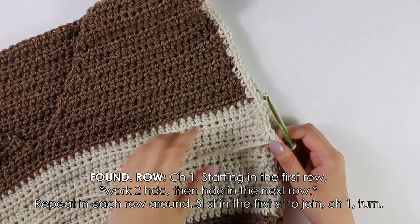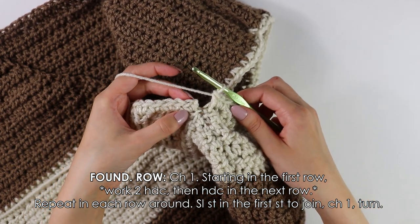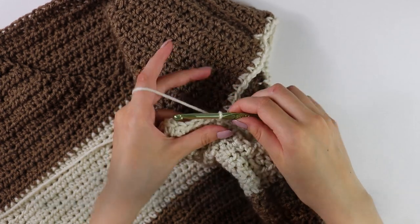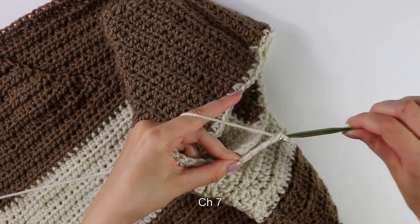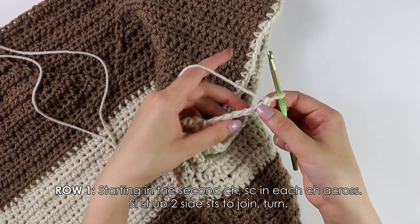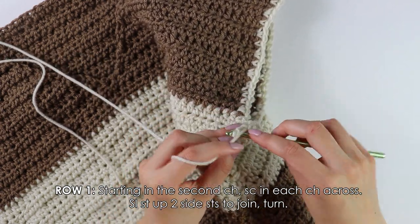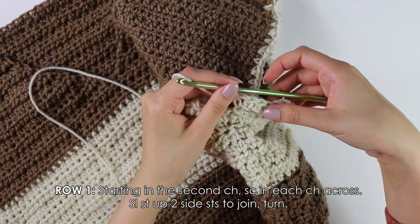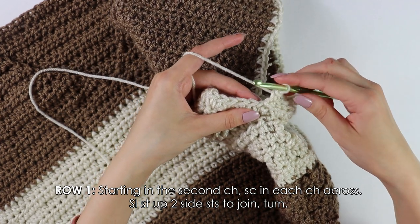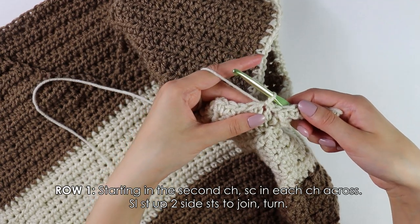I have just finished working the single crochets all the way around my armhole. To join this foundation row, slip stitch into this first stitch. Now from this point, we're going to make a chain of seven. After you have your chain of seven, start on row one — beginning into the second chain, single crochet into each of these chains. Once you have finished working the single crochets into these six chains, to join the row to our armhole we're going to slip stitch up two side stitches — those two slip stitches do not count as stitches. Then turn your work around.